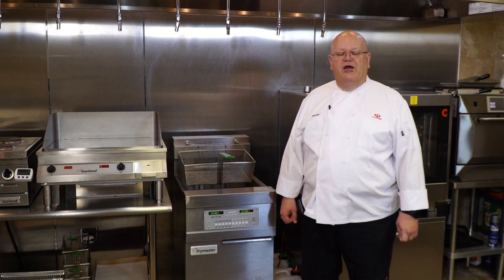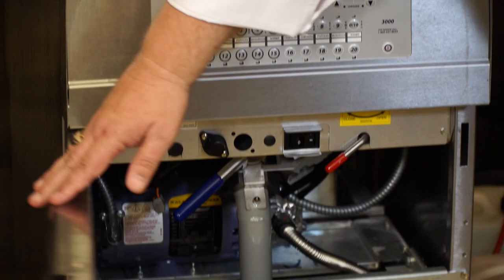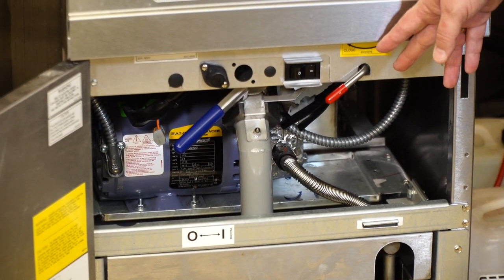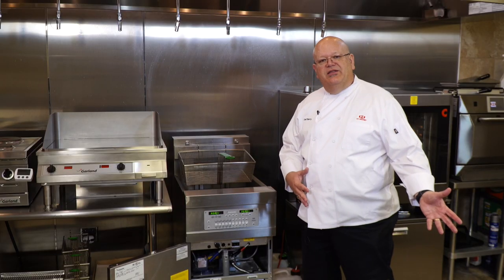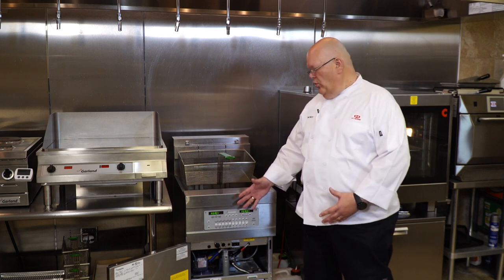And I'll be using the 1814 Frymaster Fryer. It has 20 programmable presets. It also has a built-in filtering system located here. One switch drops the oil, the other turns the pump on. There are no moving parts outside of the fryer to help keep any issues down with people being burnt with the oil.